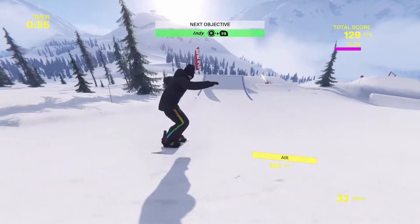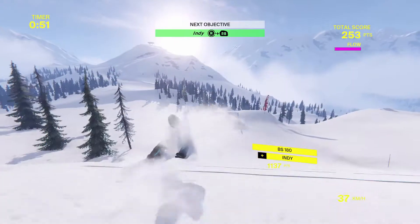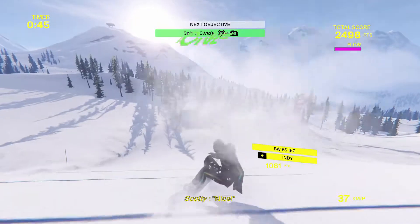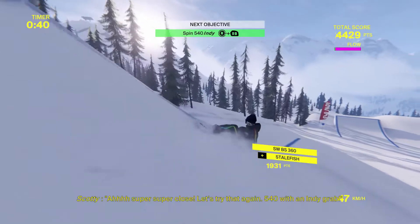Okay, here we go. Spin. Spin. Grab. Nice. It wasn't a 540 though. No, you were doing 360s earlier. It's like you kind of slowed down when you want to... oh, that was alright.